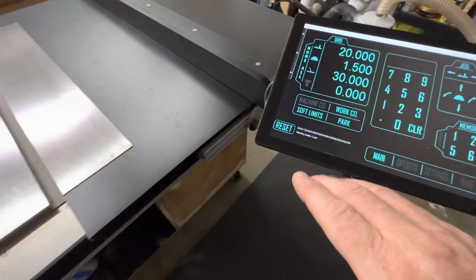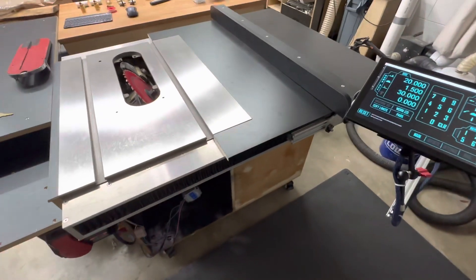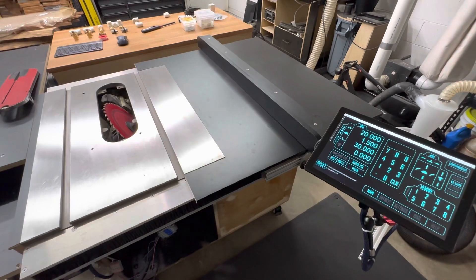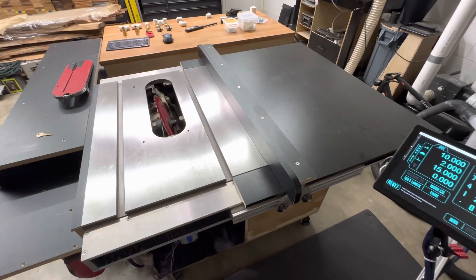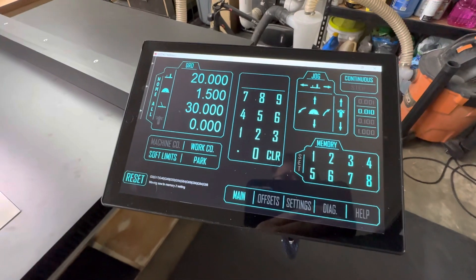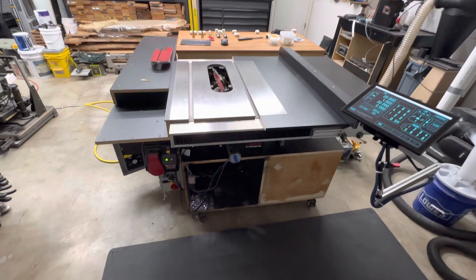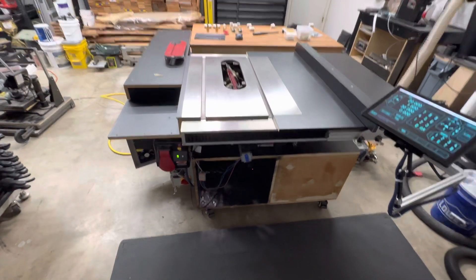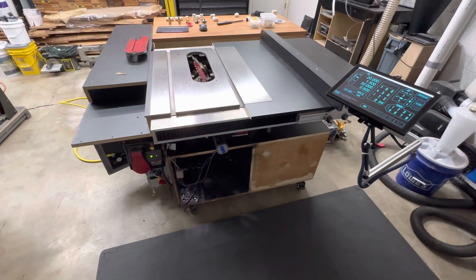The display gives you feedback showing which memory button was set. We have position one and position two set. When you hit button one, everything moves exactly to that first position. Then you can hit button two and it goes to that position. There are eight of those memory buttons to use. That's the full rundown — if anyone has comments, questions, or suggestions, feel free to leave a comment and I'll answer as quickly as I can. That's my CNC build — let me know what you think!